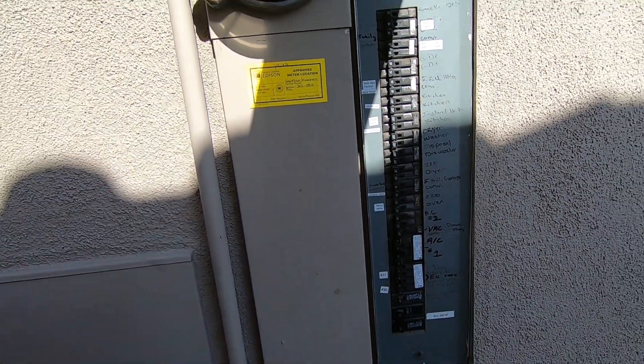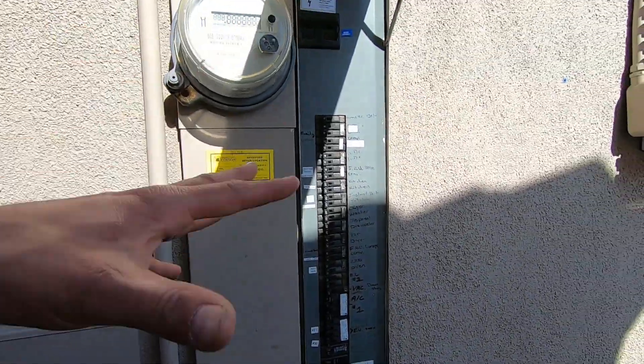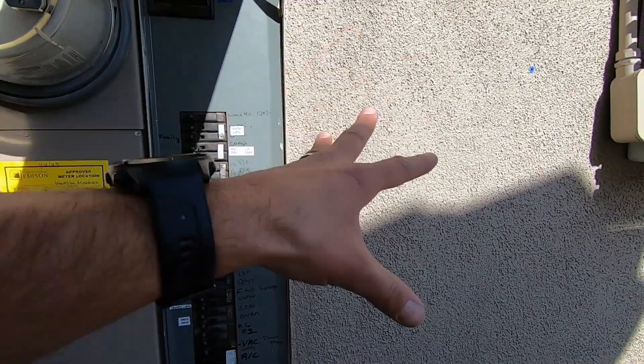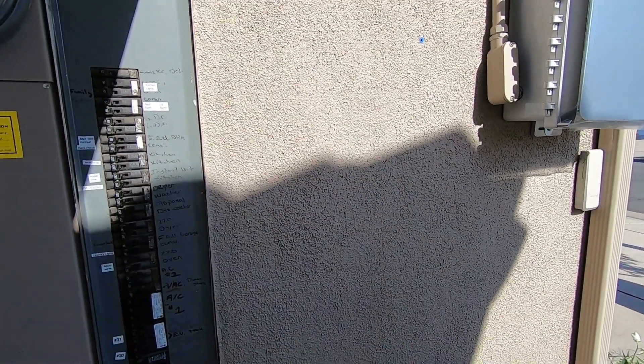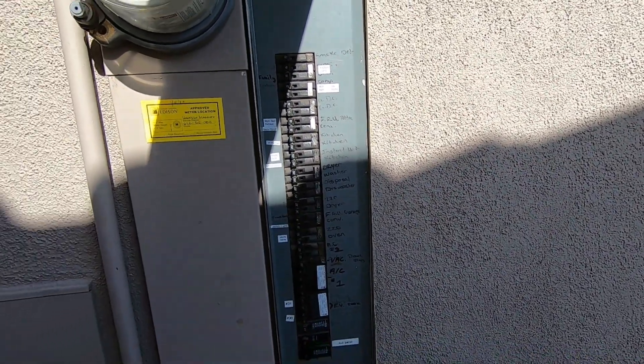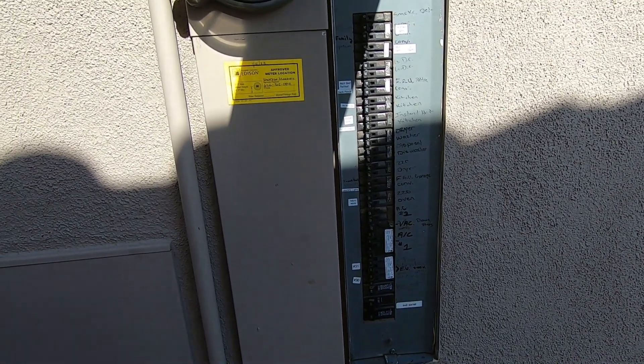We're going to switch all that over. The homeowner is getting solar, and you can see there's some solar work already being done on this house. When the solar panel is done, we'll convert everything over to the new solar panel. That will be the new electrical panel right here. All the solar will be done, and then he'll get back his 220 dryer circuit at that point — but that's going to happen next week, so they'll only lose it for a week or two.